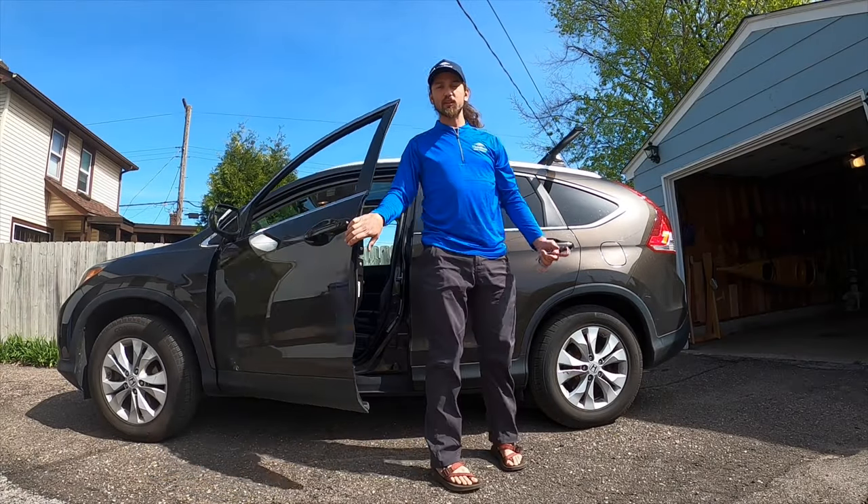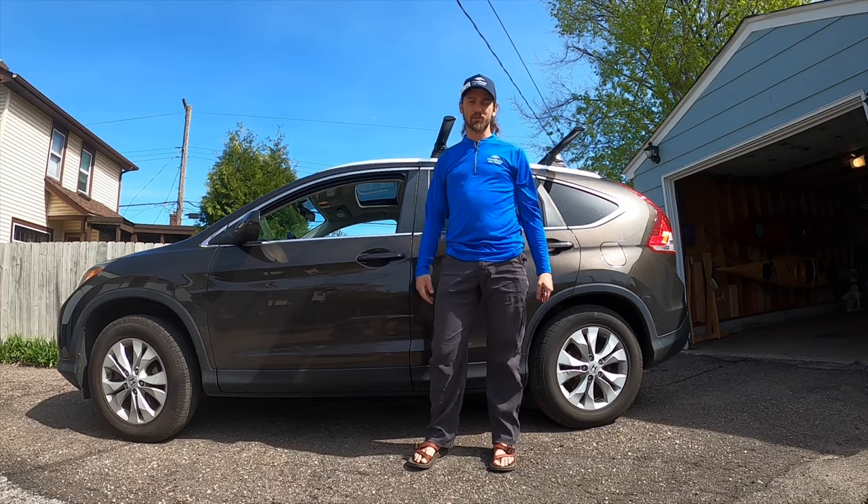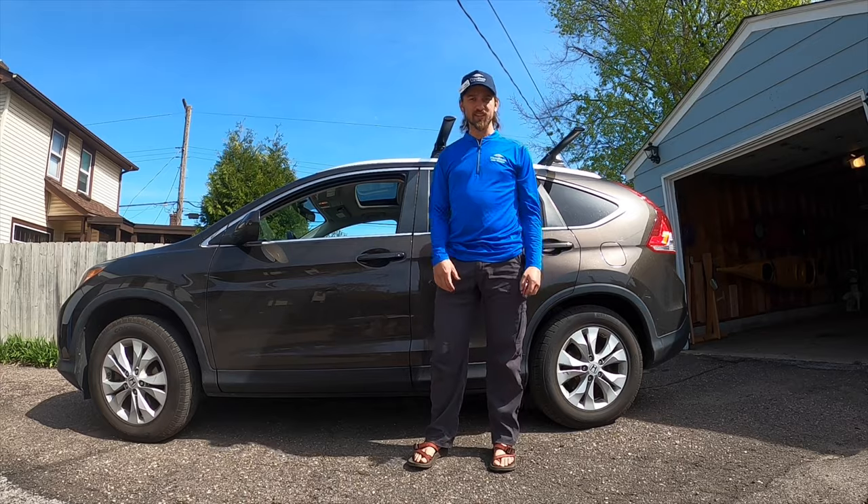Grant Armour from the Outdoor Rec School Three Rivers here. I'm getting ready to go canoeing and one of the common questions we get is: how am I supposed to properly strap my boat on my roof? Check this out.